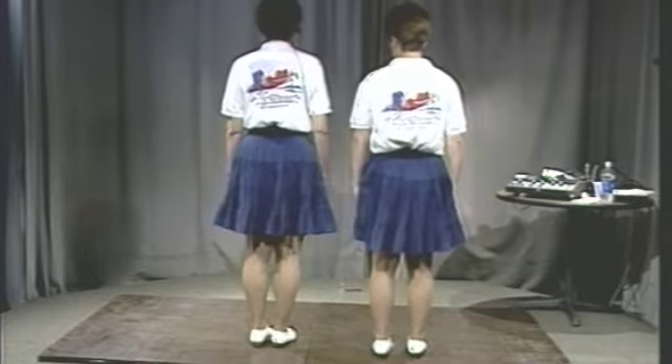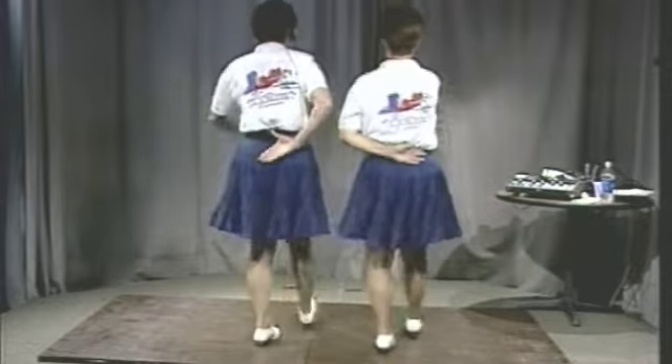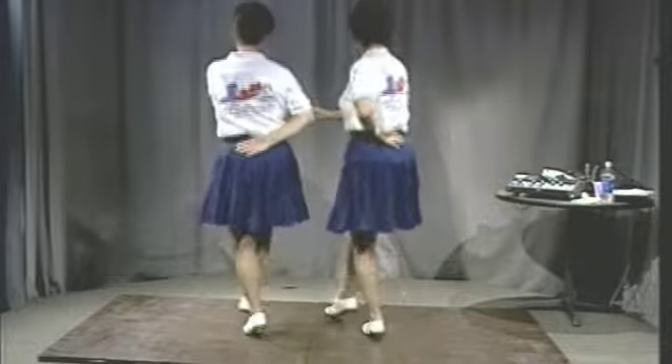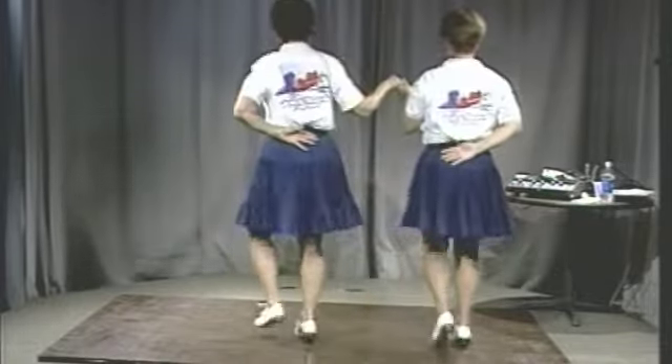You don't even have to have your partner — just learn to do basics. Intro. Two basics. Intro. Two basics. Now stop right there.